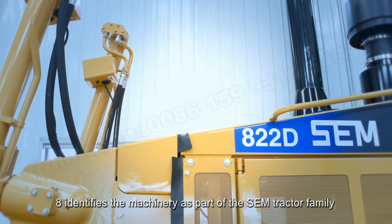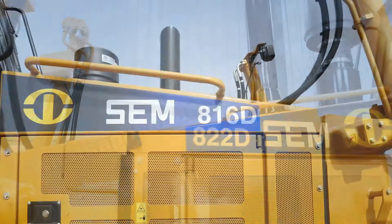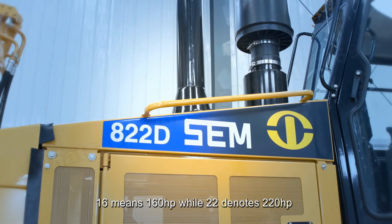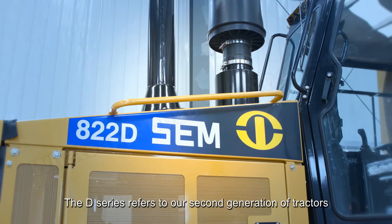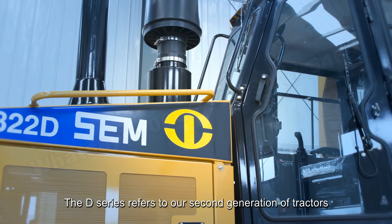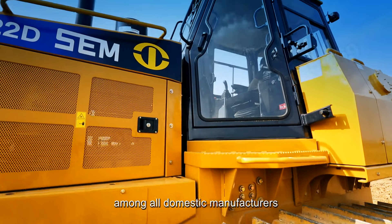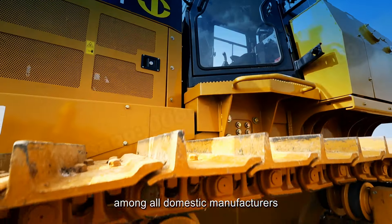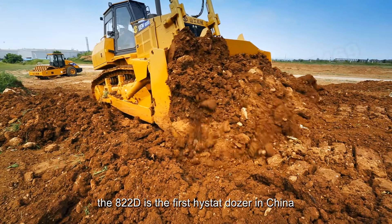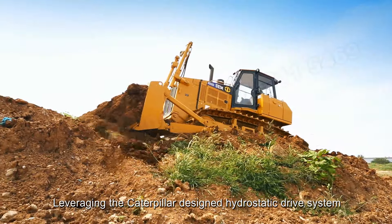It identifies the machinery as part of the SEM tractor family. 16 means 160 hp while 22 denotes 220 hp. The D series refers to our second generation of tractors. At the technological forefront among all domestic manufacturers, the 822D is the first high-state dozer in China, leveraging the Caterpillar-designed hydrostatic drive system.